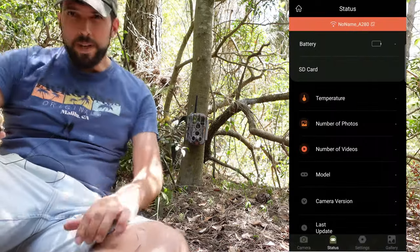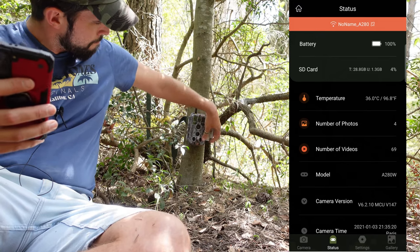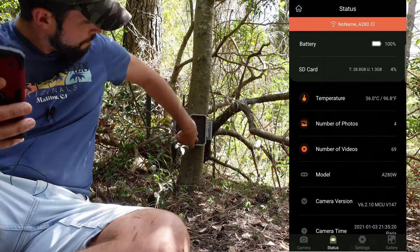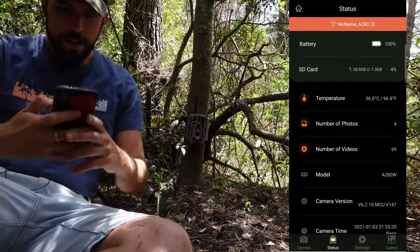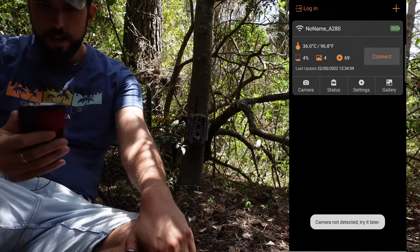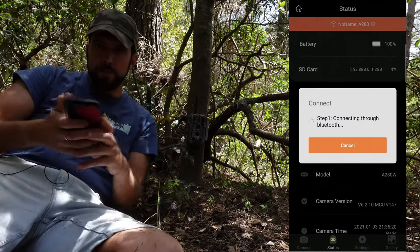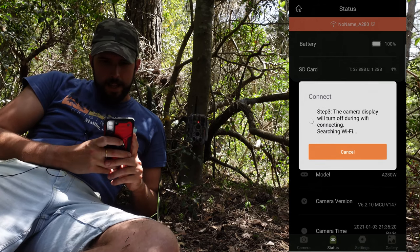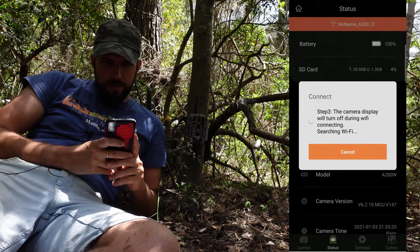To connect to the camera I first need to turn it on. I'm using an application called Trail Cam Mobile. Let's turn on the camera and close it again. Now I'll connect — it will take a few seconds. Turning on the WiFi and scanning for the WiFi network.